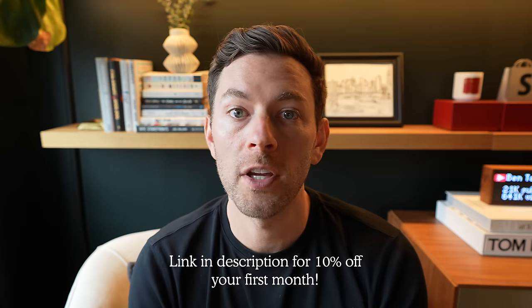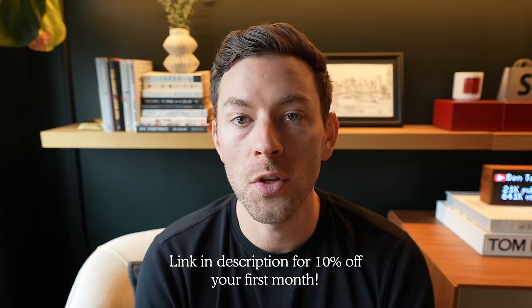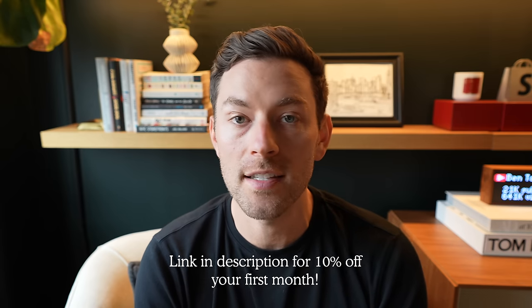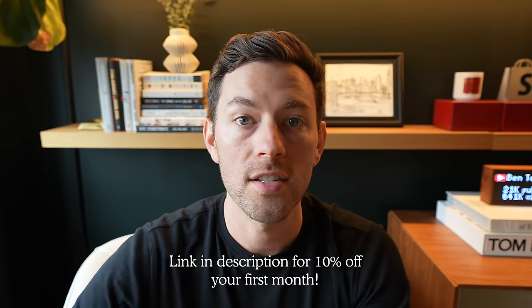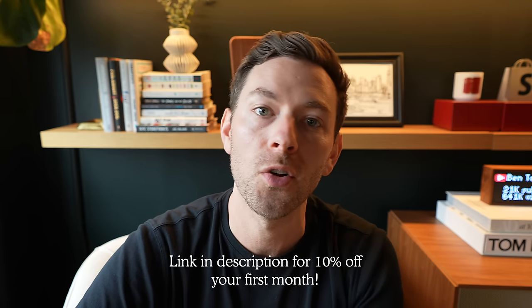If you want to understand yourself better, I recommend BetterHelp. With BetterHelp you are matched with a licensed therapist suited to your preferences and needs. Therapy is accessible anywhere, anytime, and on your terms — you can use their app, messaging, or video calls instead of having to go into an office. Join over 4 million people who have taken the first step. Go to betterhelp.com/bentaylor to get 10% off your first month.